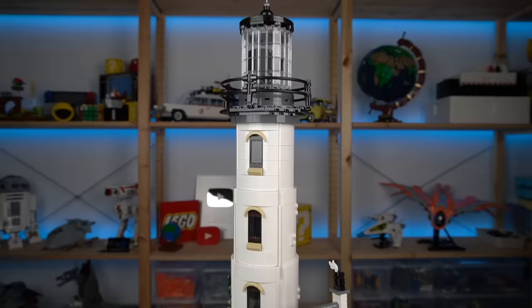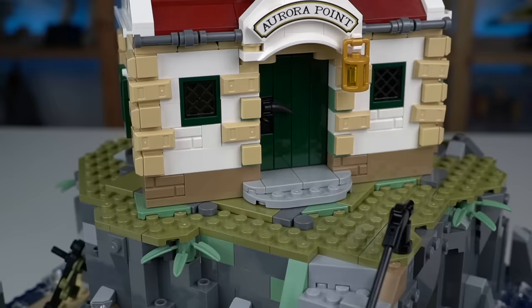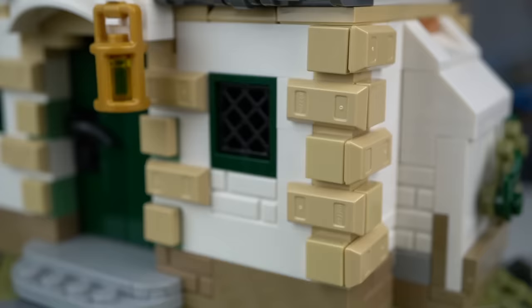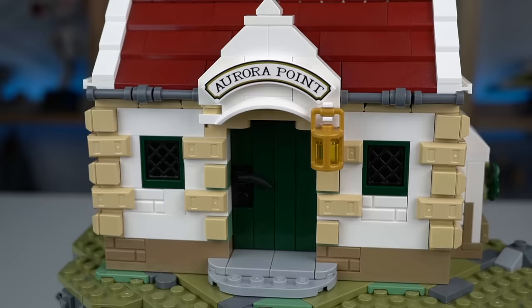The lighthouse itself is made out of two connected buildings: the lighthouse tower and the living quarters of the lighthouse keeper. The detailing on these is really good — I really like the stonework on the corners of the walls, and it always puts a smile on my face seeing the tan-colored ingot elements still being used in LEGO sets, after I introduced this recolor for the first time in the 2019 gingerbread house that I designed while working for LEGO. The dark green brick-built door and windows together with the dark red roof are great color choices and give a more mature feel to the model.